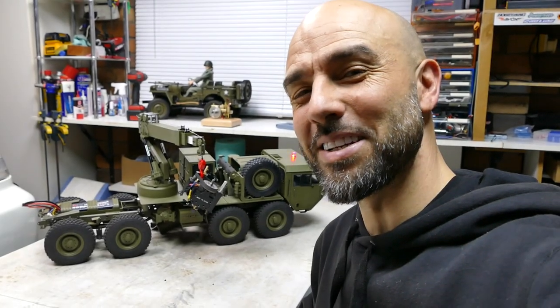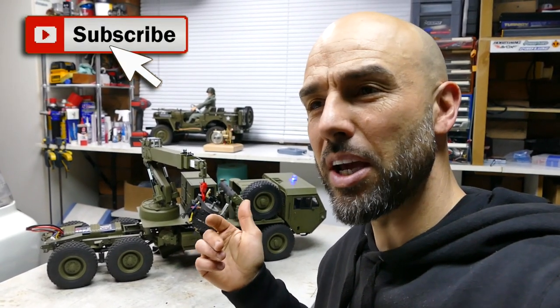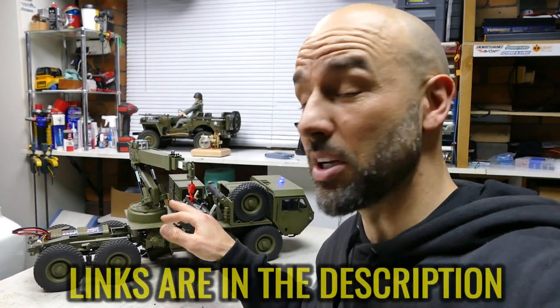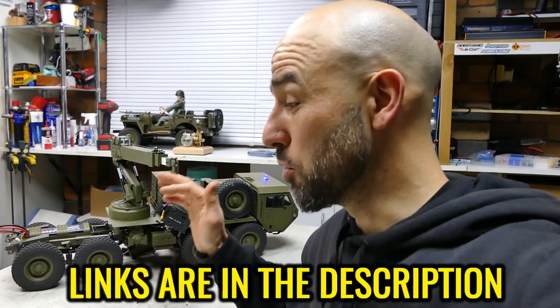What's up everyone, Stevie again from RCT&T. Check out this — this is the crane setup for the HG P801 and P802 cars. It can lift about 1.2kg. It's all metal, it's pretty damn sweet, and has a lot of movement on the controls.